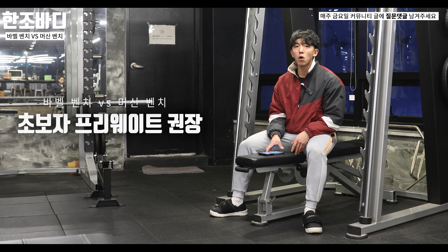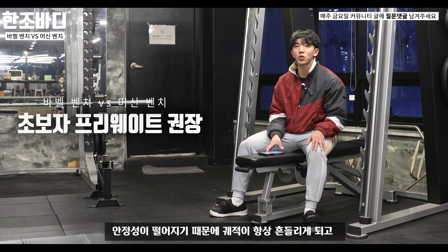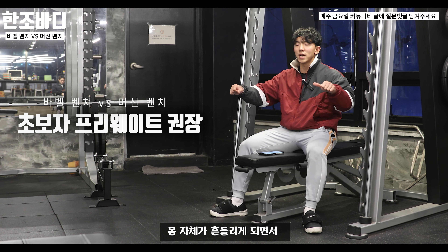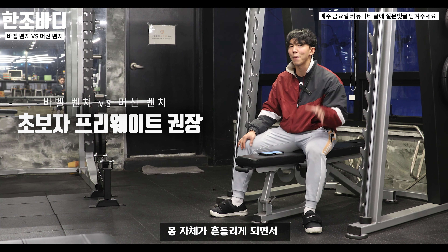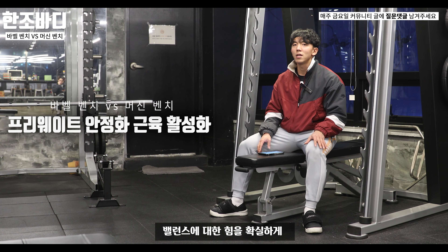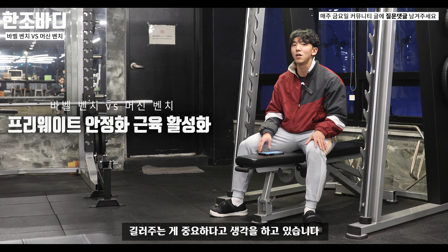그 이유는 처음에 이 운동을 하게 되면 안정성이 떨어지기 때문에 궤적이 항상 흔들리게 되고 몸 자체가 많이 흔들리면서 견갑 안정성이 떨어집니다. 그렇기 때문에 운동이 조금 산으로 가더라도 균형을 잡는 밸런스에 대한 힘을 확실하게 길러주는 게 중요하다고 생각합니다.